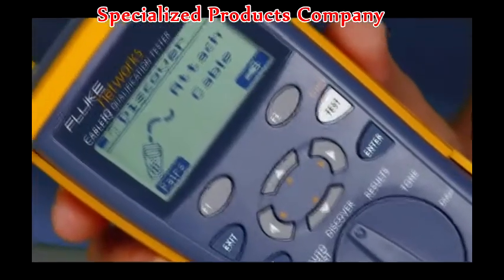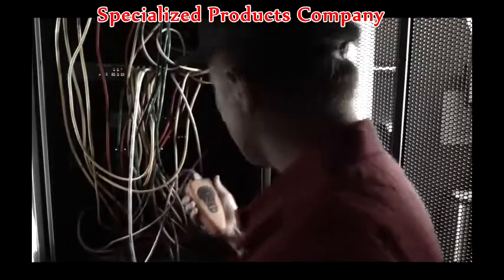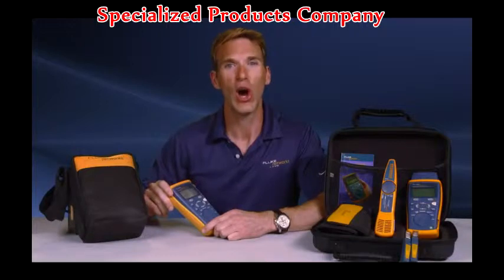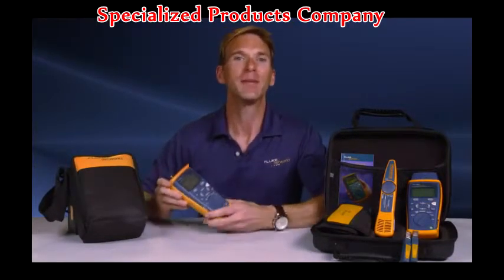Don't waste your time with other testers — get the tool the pros use. While the others are testing, retesting, and testing again, you're the one getting the job done. Since this has the quality, reliability, and durability of a Fluke product, you know it's going to be tough. And I'm still testing.